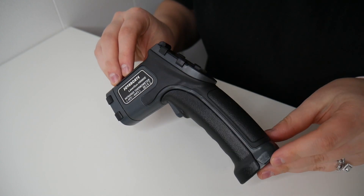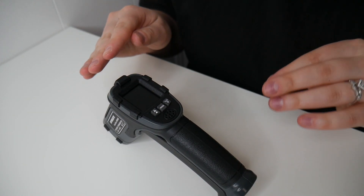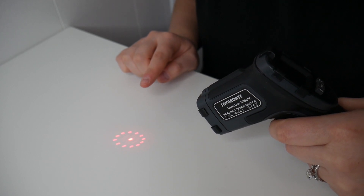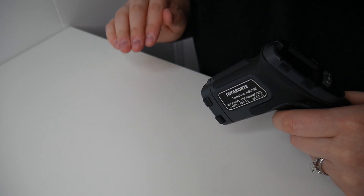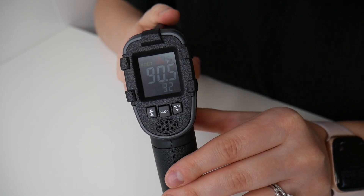Right here I have this infrared digital laser thermometer — let me show you how this works. Here's an up-close look at the thermometer itself. This does have a distance spot ratio of 12 to 1, and when in use it has 12 laser indication dots which can help measure the surface temperature. It ranges from -50 to 600 degrees Celsius, or about -58 to 1112 degrees Fahrenheit.